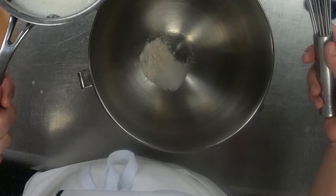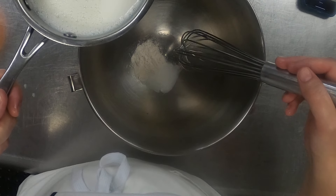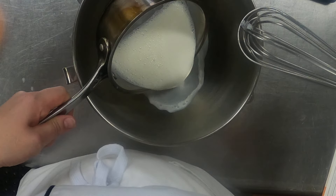We're going to go ahead and get ready to bloom our yeast. I've got some warm milk here and some flour and sugar that I'm going to mix together.